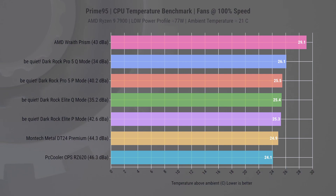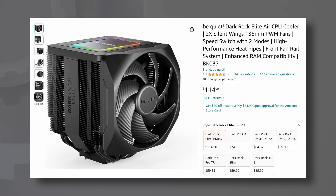If we look at the rest of the coolers, we see that they perform only slightly worse, but at considerably lower noise levels — especially the Be Quiet Dark Rock Elite with quiet mode enabled, which is almost half as loud, but is also around $40 more expensive.